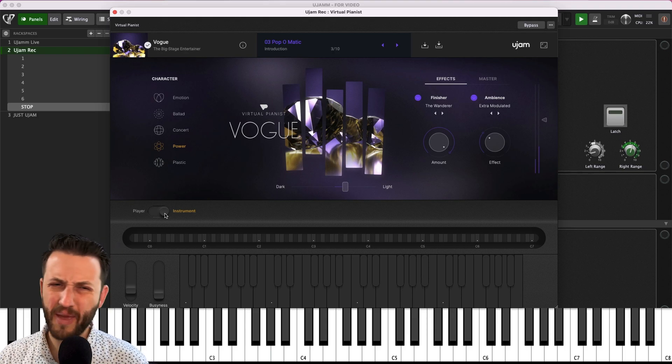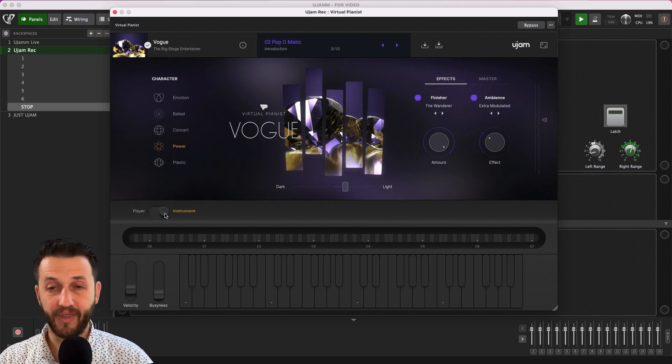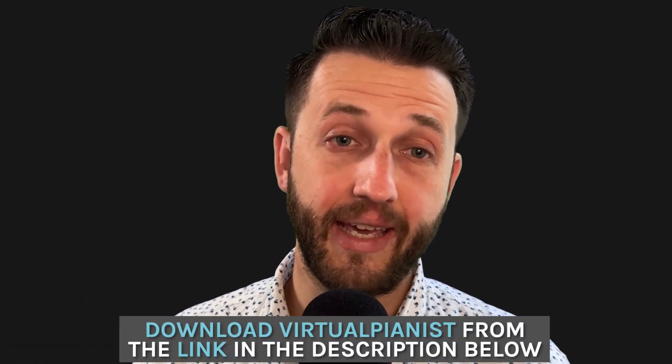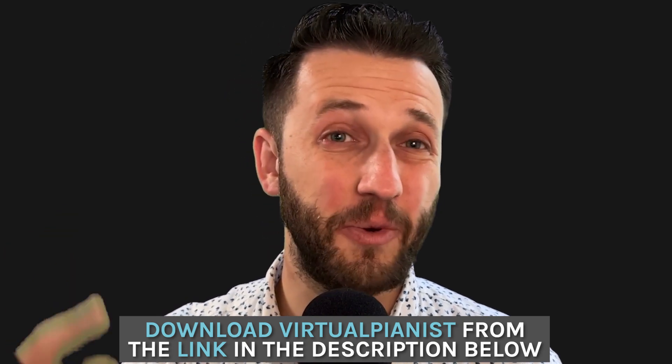It's still pretty good, but there may be other options that give you a little bit more control for specifically playing. So that is it — that's what's going on here. An easy way to support this channel is to purchase this plugin through the link in the description below. Thank you all so much for being here and I will see you next time.